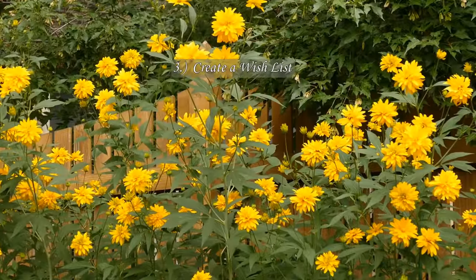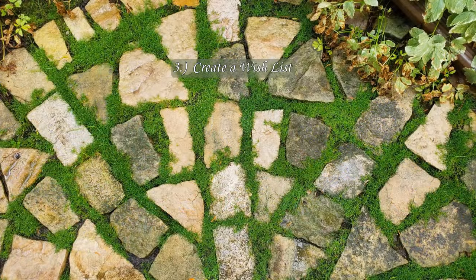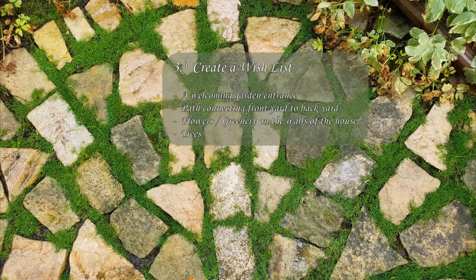Once you know the look and feel you're after, it's time to create a wish list. My number one wish was to create a welcoming garden entrance and a path that would connect our front yard to our backyard. I wanted to decorate the walls of our house with climbing plants, especially roses. Trees are on all of my wish lists. In this case, they would need to be dwarf varieties or very narrow varieties. In addition to looking good, I love the wildlife they attract. Lastly, I wanted to incorporate some garden art or whimsy.